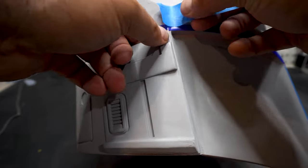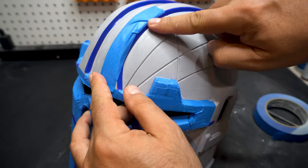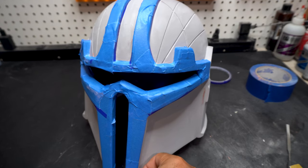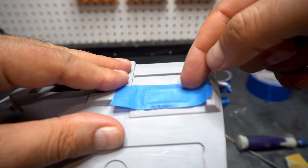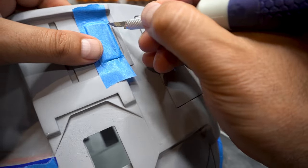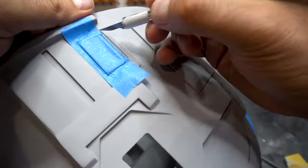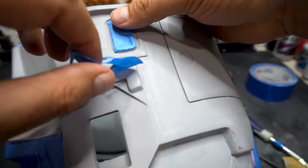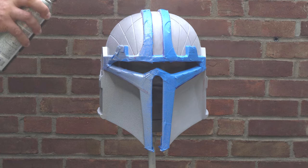Once you have the vinyl tape in those areas, you can go ahead with your painter's tape to finish it up. This way you're not going to get paint in areas of the helmet you don't want. I can't stand taping things, but this one wasn't too bad. I'm going to cover some little details and trim around them with a knife to get a nice clean cut. Once we're done taping, take it outside and give it some spray paint.